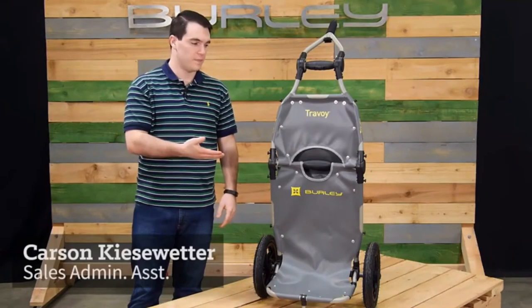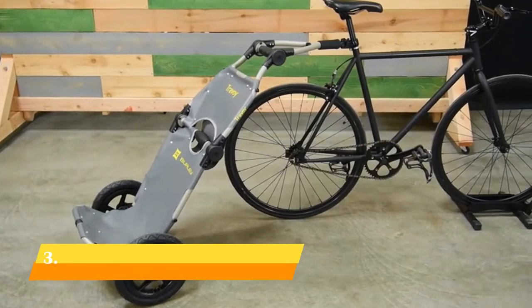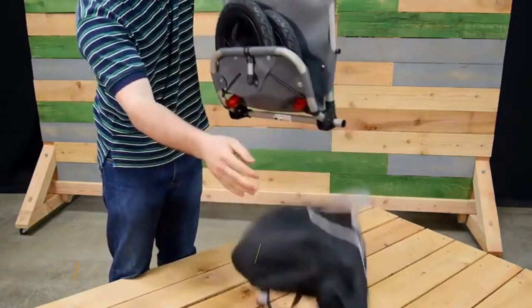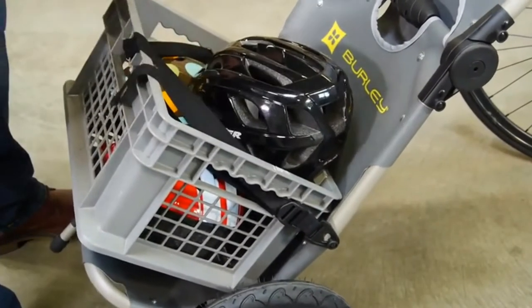Welcome. This is the Travoy, Burley's premium urban bike trailer, which makes transporting cargo easier than ever. Out of the box, the Travoy comes in a tote bag, which doubles for carrying cargo while biking. Tie-down straps are also included for other cargo.